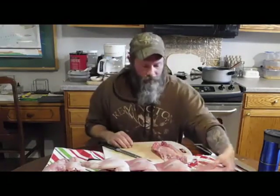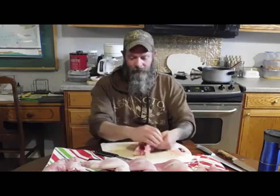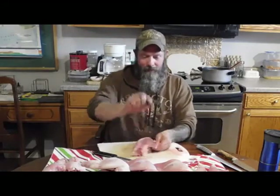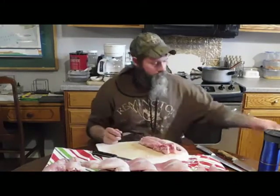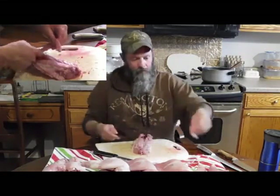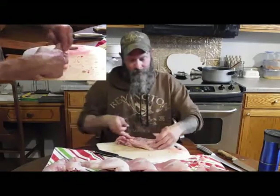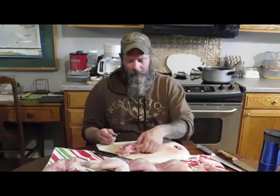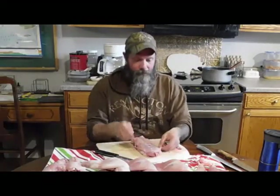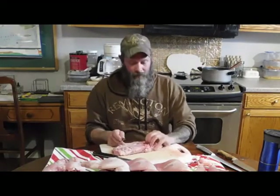Now what that leaves me is kind of the back straps and the tenderloin. This is just part of that same skin I was talking about earlier. The tenderloins are very very small — a rabbit is not a big animal so you don't have a lot of tenderloin. But the back straps are actually pretty good. You could just keep it like this, cut the hips off, and cook it as-is, but I prefer to actually debone it.